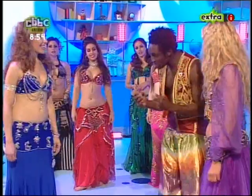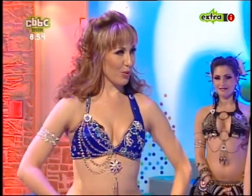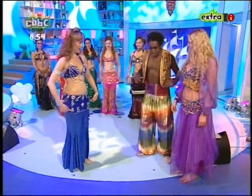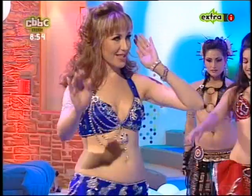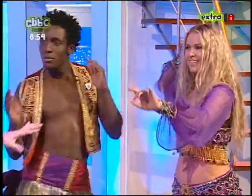Now, Shaka, tell us — any final tips? Just remember to combine your belly roll with your shimmy and your Egyptian basic. Just remain relaxed and calm, and posture is very important. Good posture while you're dancing.